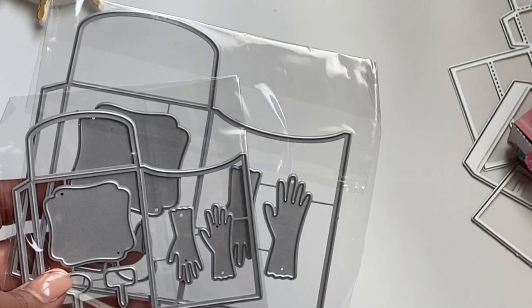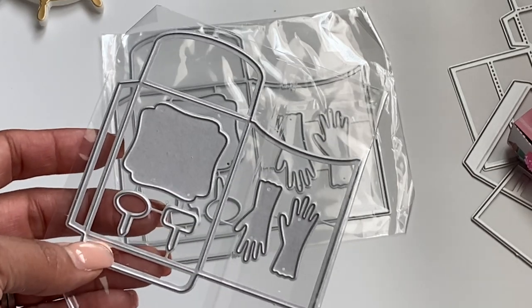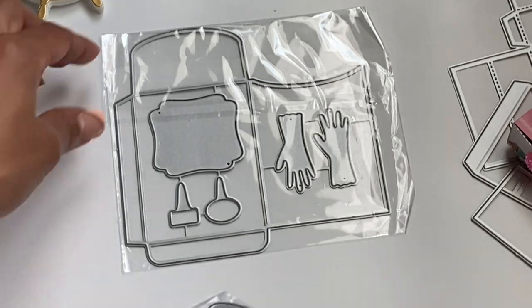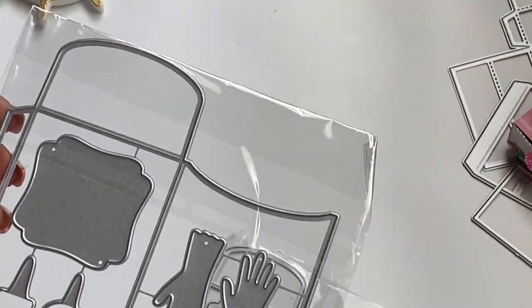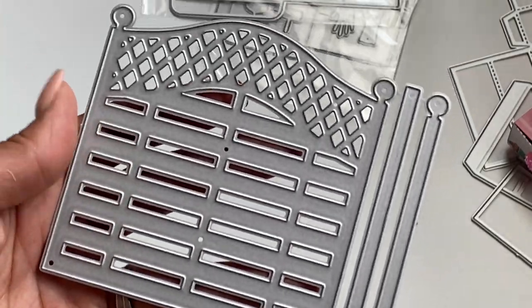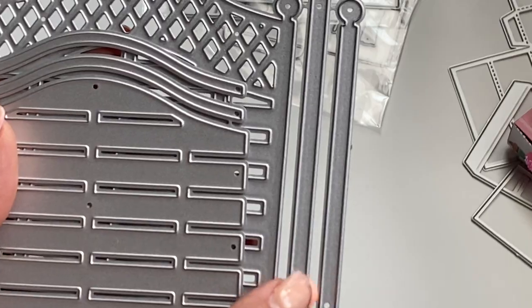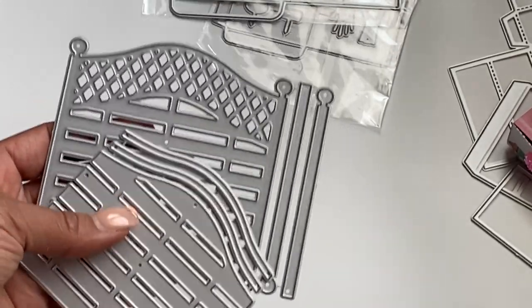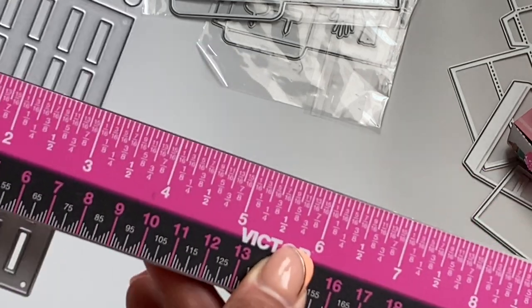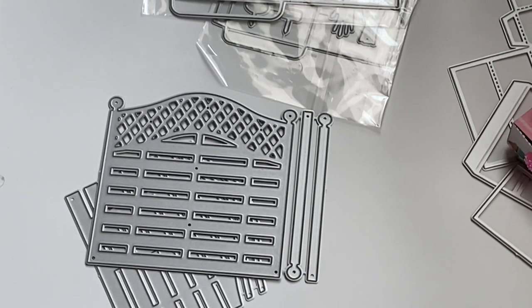The next die set comes in a large and small size — it's a seed packet, meant for gifting seeds in Happy Mail. You have little garden picks and garden gloves. There's a smaller version and then a larger version that's the exact same design but bigger. Up next we have a die set that creates a beautiful garden fence — you get the fence piece, additional layering pieces, and layering options for the post. The fence measures approximately three and seven eighths of an inch in length and the height is about three and a half inches. I can't wait to cut that out — it'll be really pretty for a garden-themed project.